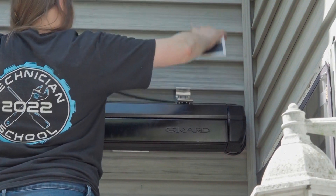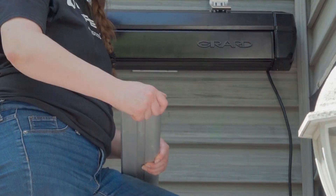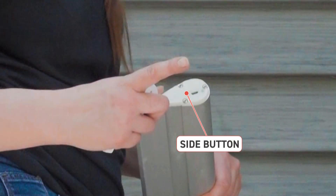Begin by removing the solar panel from the bracket on the top of the Girard awning. Remove the solar station's protective side port cover to access the side button.